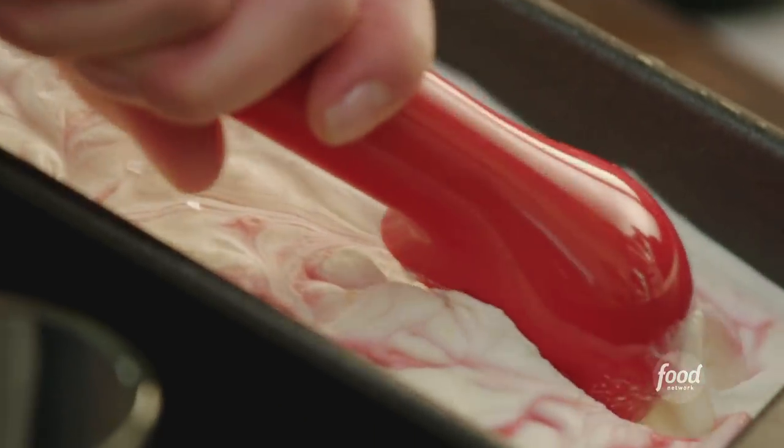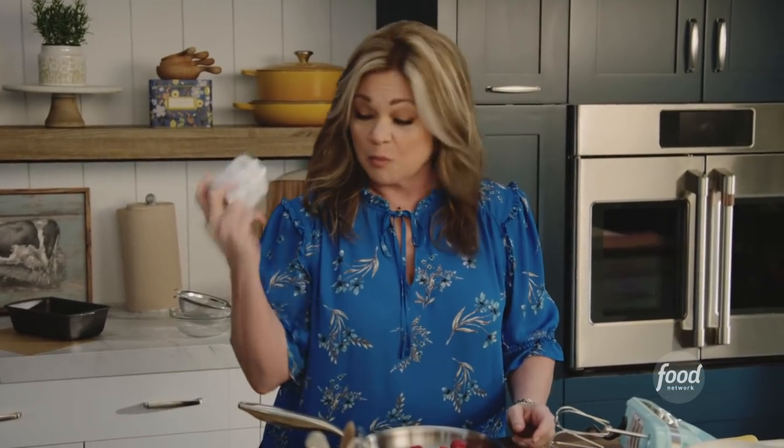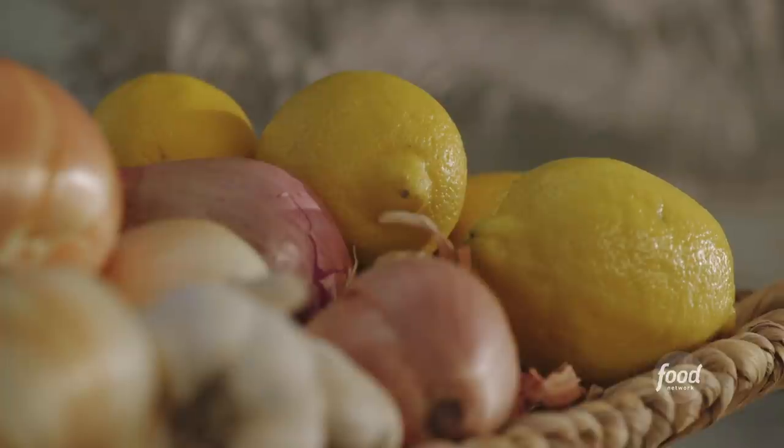No-churned lemon ice cream with raspberry swirls. It's so easy, guys. All it is is sweetened condensed milk, some whipping cream, and whatever kind of flavor you want to put in it. I want lemon and raspberry because they both go so well together, and you know how much I love lemon. Lemon reminds me of the Mediterranean.